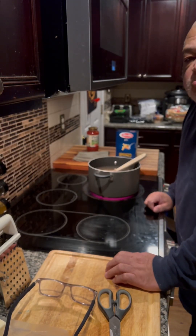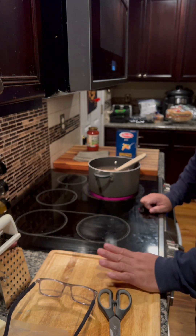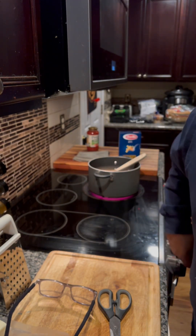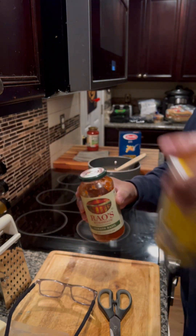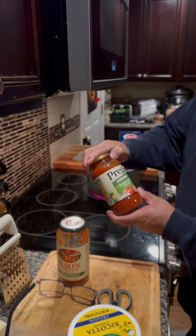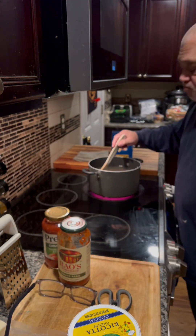Hello everybody, welcome to Cooking with Dave — it's the good stuff! Today we are making baked ziti, very simple recipe. I'm using what I have: the ziti shells, a little bit of tomato sauce, a little bit of ricotta cheese. I'm also using Prego chunky tomato, onion, and garlic for some extra sauce.